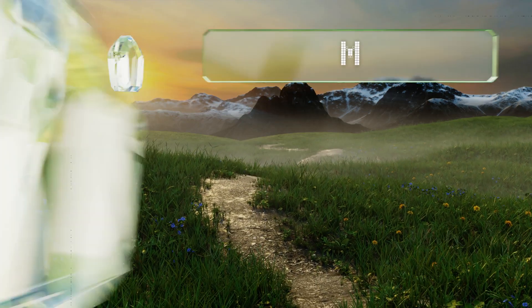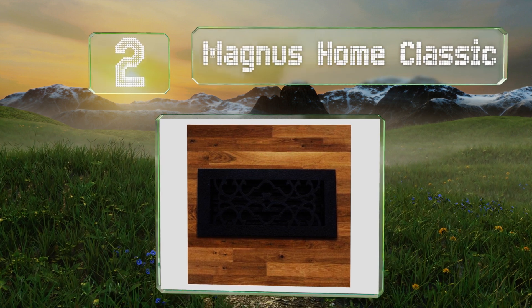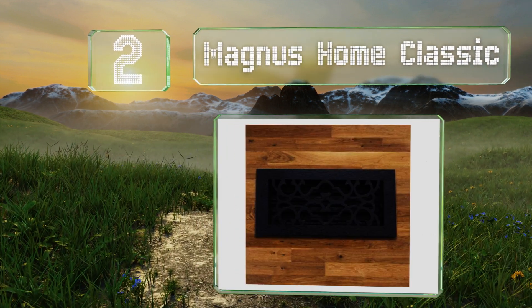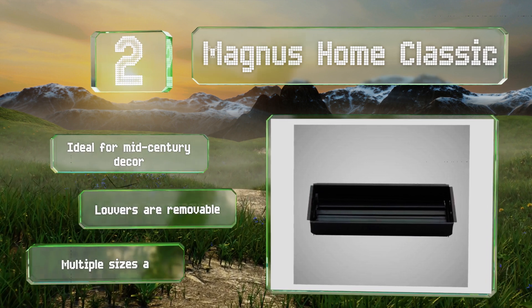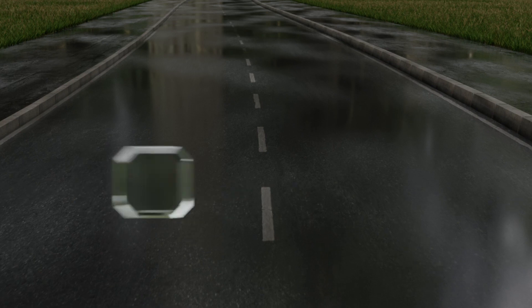At number two, the Magnus Home Classic fits seamlessly into duct openings. It's made from cast iron and features a traditional scroll pattern with a black matte coating. A textured surface enhances the design. It's ideal for mid-century decor, the louvers are removable, and it's available in multiple sizes.